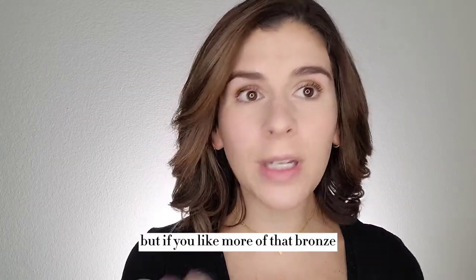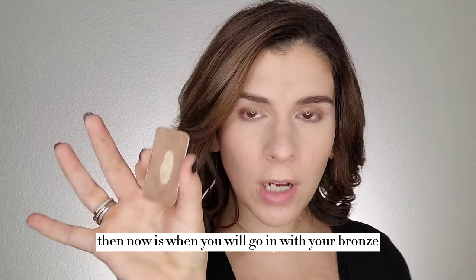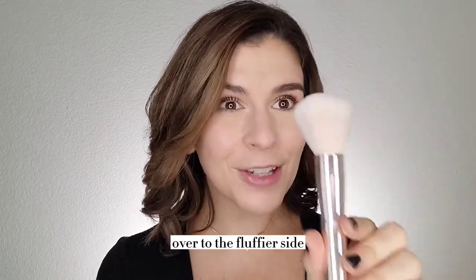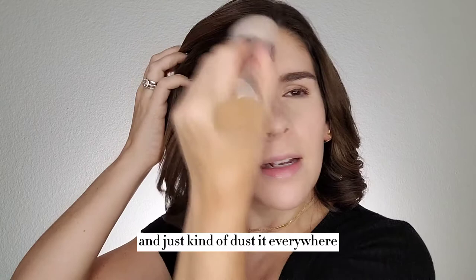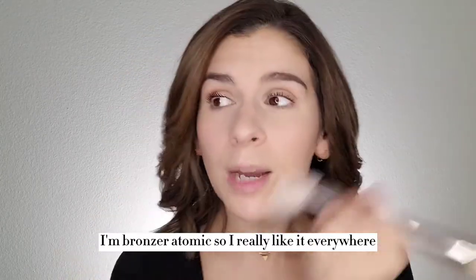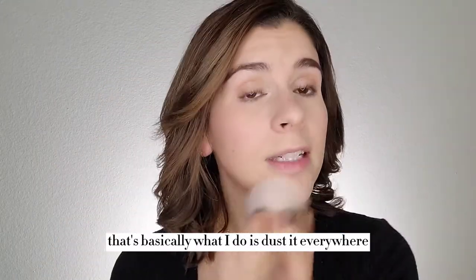Next up, this is optional, but if you like more of that bronze sun-kissed glow, then now is when you will go in with your bronzer. So mine is in the shade Bella — you might have a different shade. I flip my blush bronzer brush over to the fluffier side, pick up some of that bronzer, and I just do this motion and dust it everywhere, to be honest with you. I like to think of going in the shape of a number three — so hairline, cheekbone, jawline — but if I'm being totally honest, I'm a bronzeraholic, so I really just dust it everywhere.